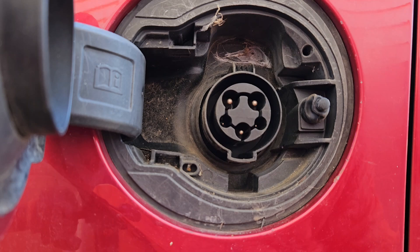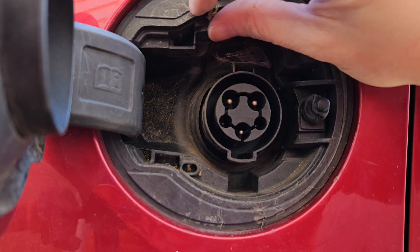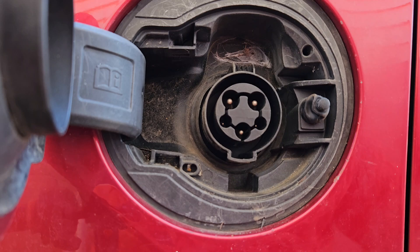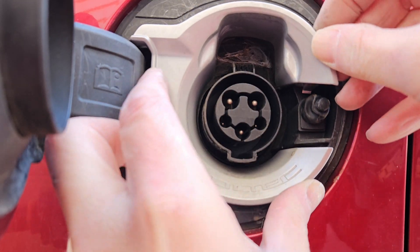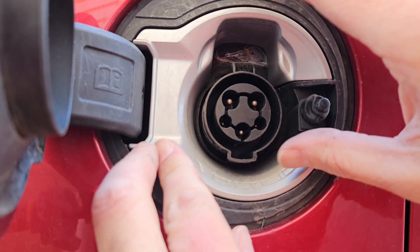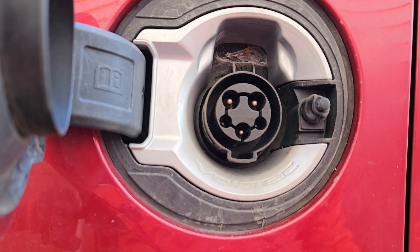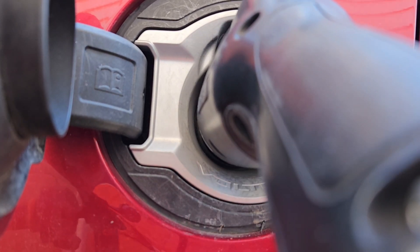Alright, so then you just pop the trim panel. I think that spider's had enough time in there. There we go.